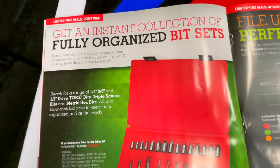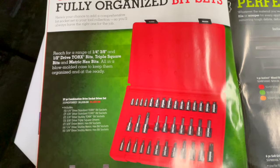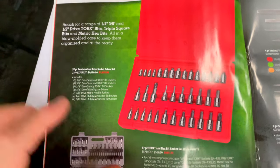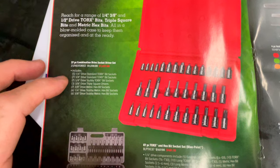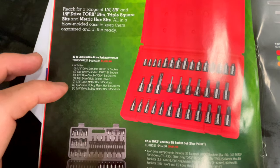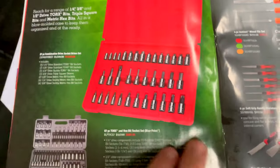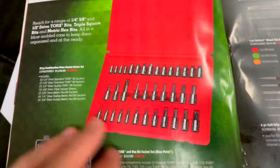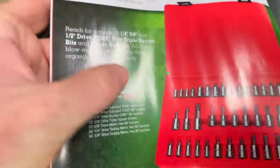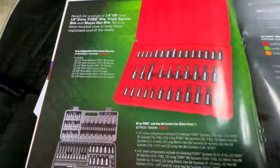They have a full collection of bits — it has standard torques, stubby torques, triple squares, metric hex, stubby metric hex, and sockets — all in one kit. This is really hard to read with that red against the green, but it's $1,077 for that set.